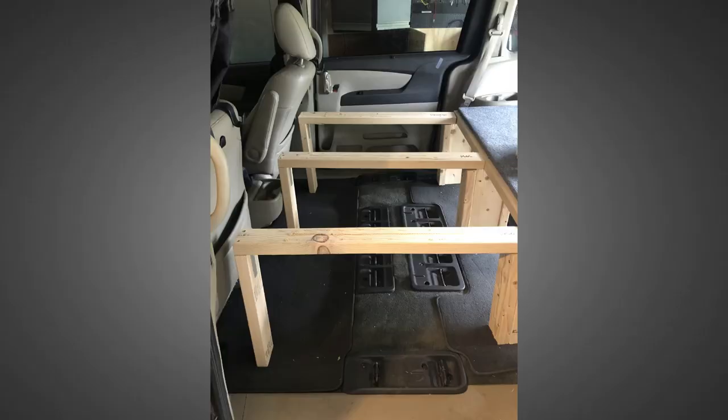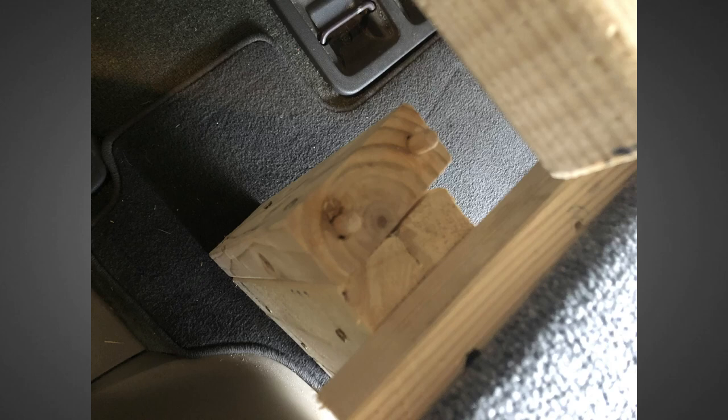Anyway, their design was much lower to the ground than mine needed to be to allow for storage in the back. So I ended up making these three L-shaped legs that attach to the middle pillars with two wooden dowels each. These ended up being 19 inches off the ground so I was a little worried about stability.